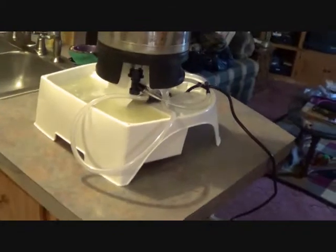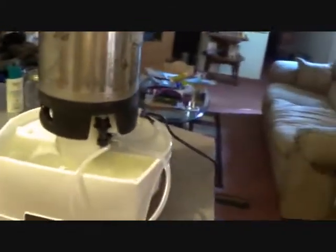Hey everybody, happy Homebrew Wednesday! It's Brad here at Wild Boys Brewery. Today I've got a new toy — I am cleaning some kegs with it.